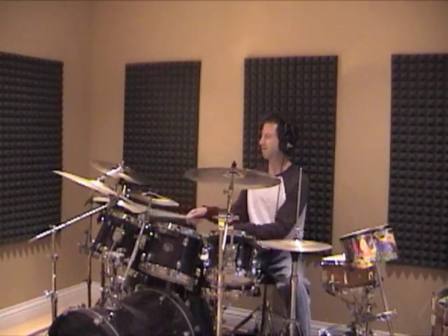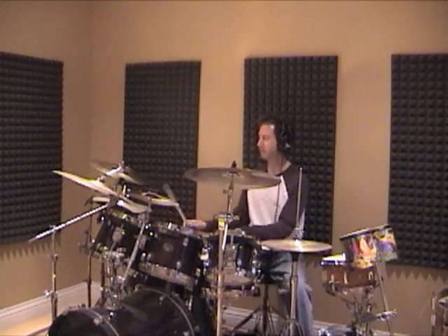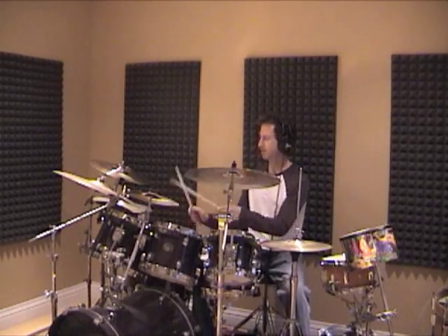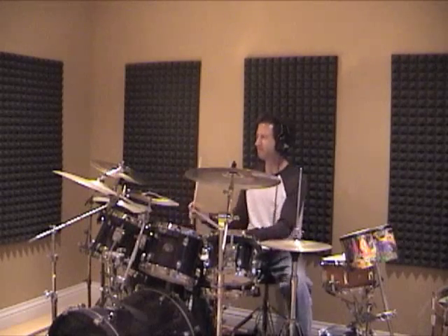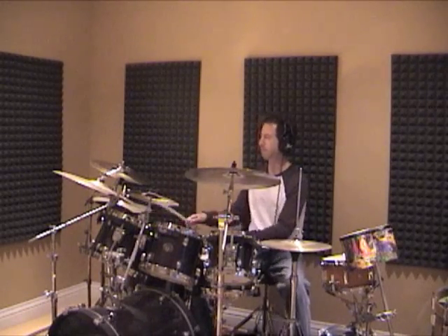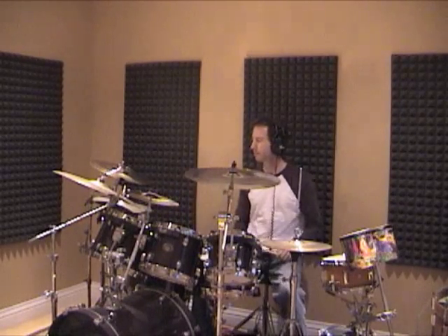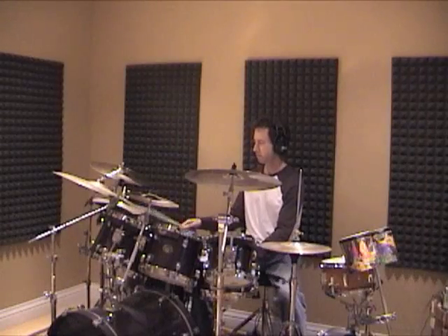He said a lot of times when he hears people practicing, if they're trying to play a beat that sounds like this... [beat demonstration] ...this is what the practice session might actually sound like.